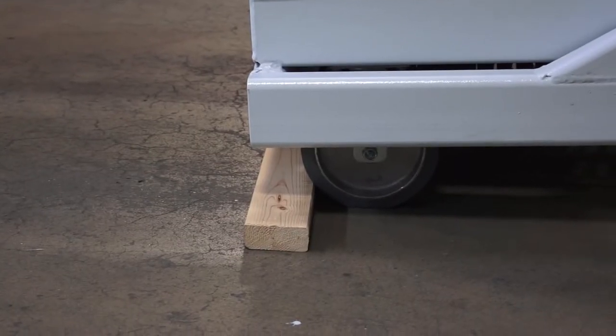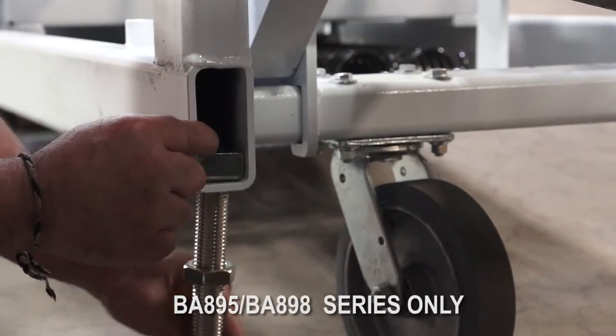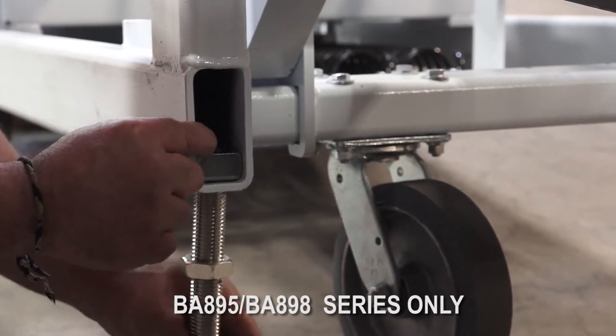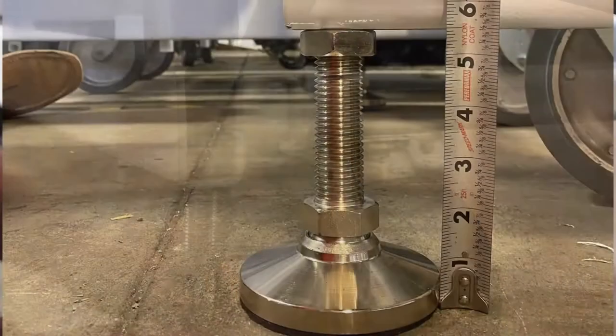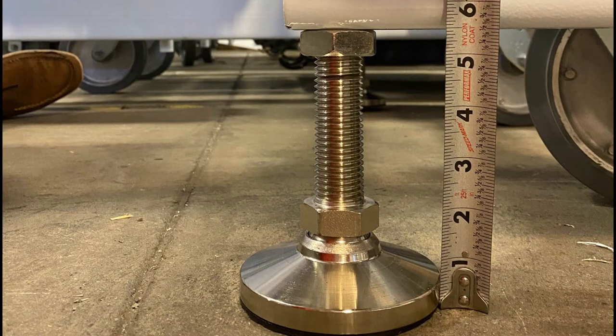With the back wheels chocked, lift or jack up the front to install or set the feet. Design updates make for differences in setup depending upon your model. The foot pad should measure about 5½ inches from the bottom surface to the tubular base.